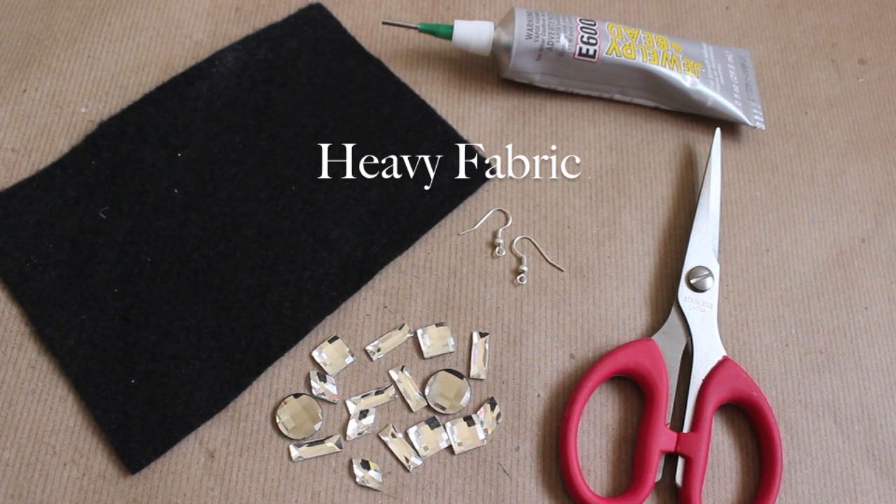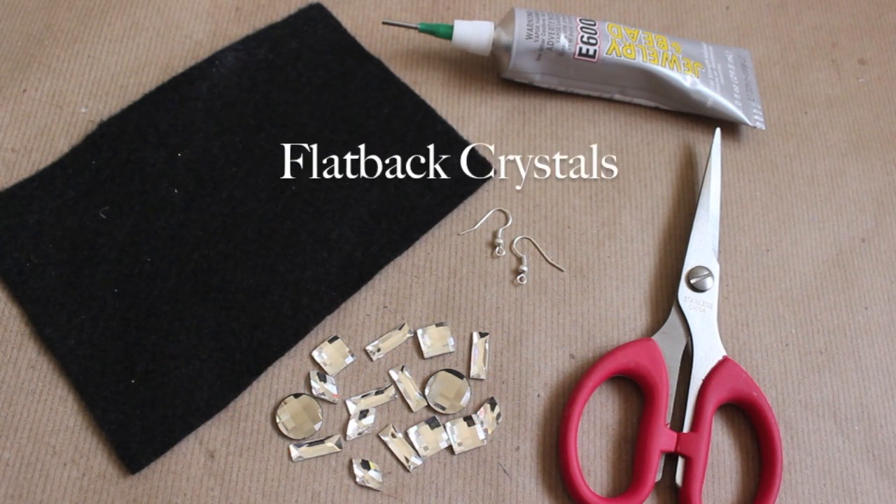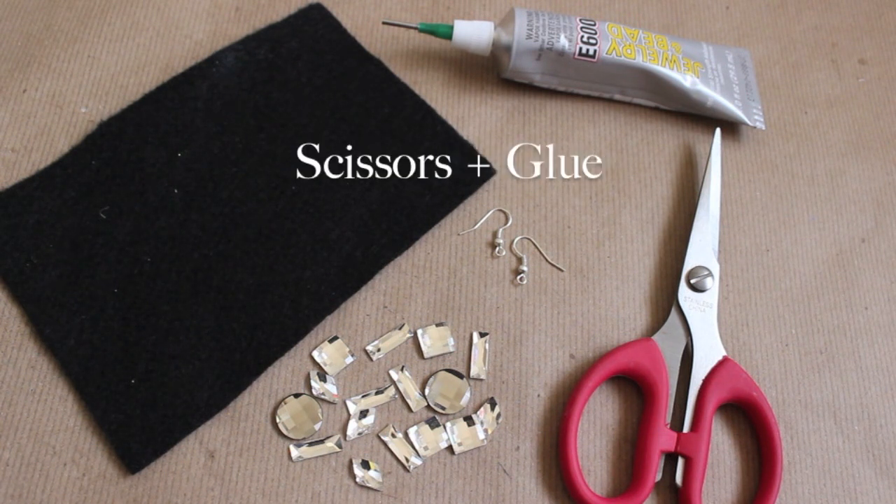For this project, you'll need a heavyweight fabric, flat back crystals, earring findings, scissors, and glue.